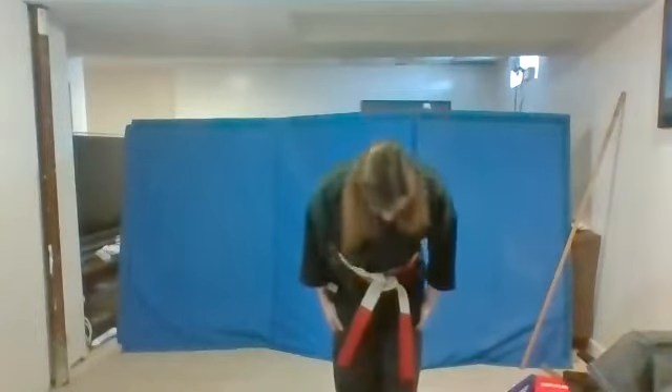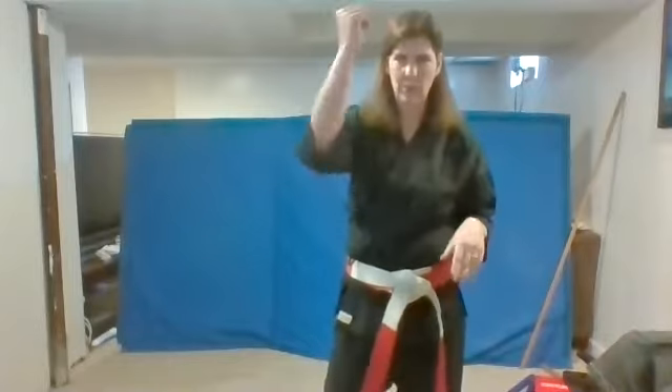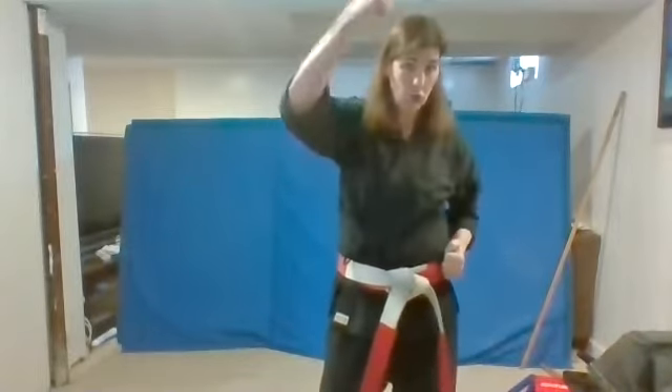Show me your focus stance and your bow and respect. Give yourself a round of applause. That was really good. So remember, when you do your blocks, we don't have spaghetti arms. They have to be super strong, like you're really blocking something.